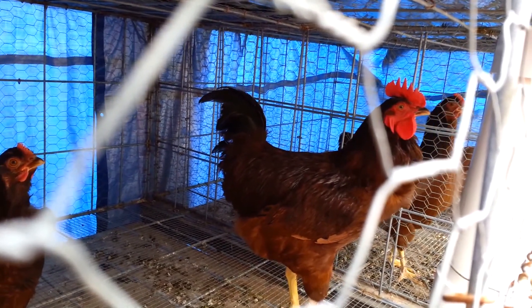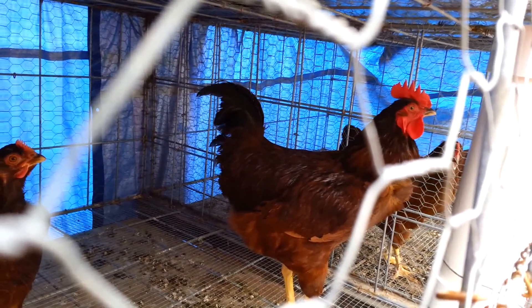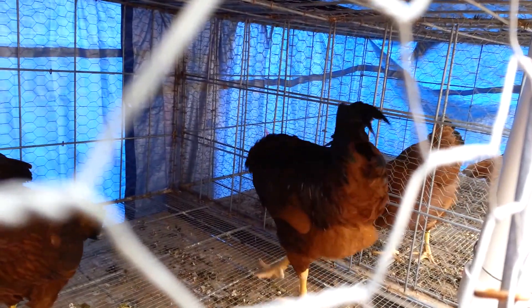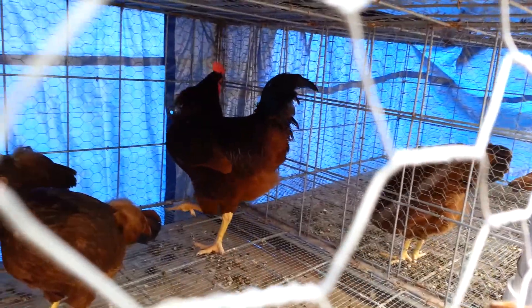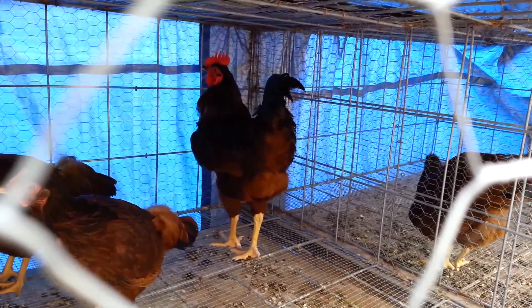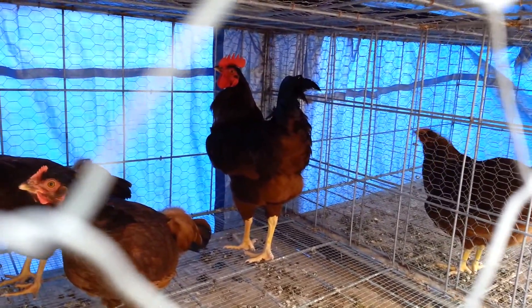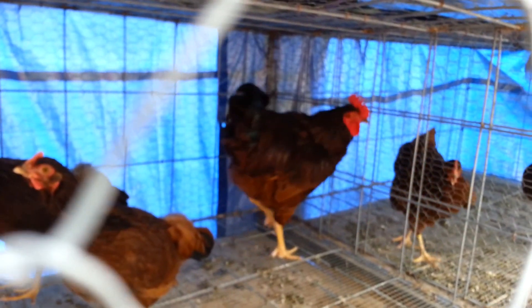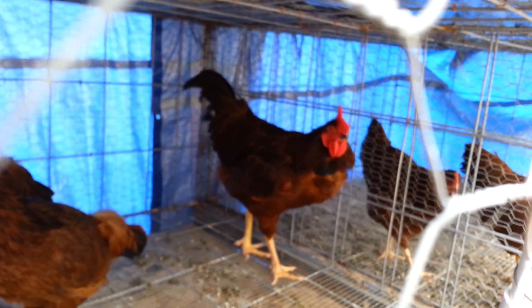He can still eat. He can still make all the other regular noises that he's supposed to make. He can breed. The only thing he can't do is fully fill up his air sacs — that's what birds have. They don't have lungs; they have air sacs, not quite like us in that regard.